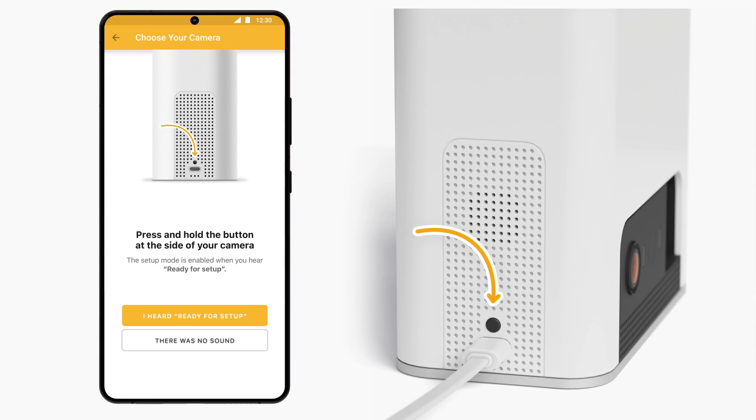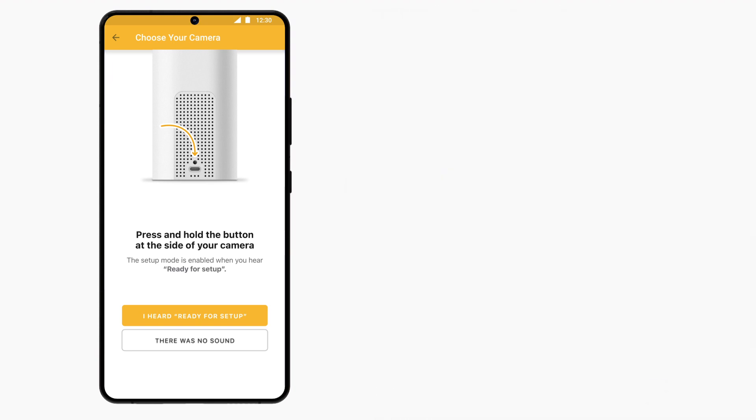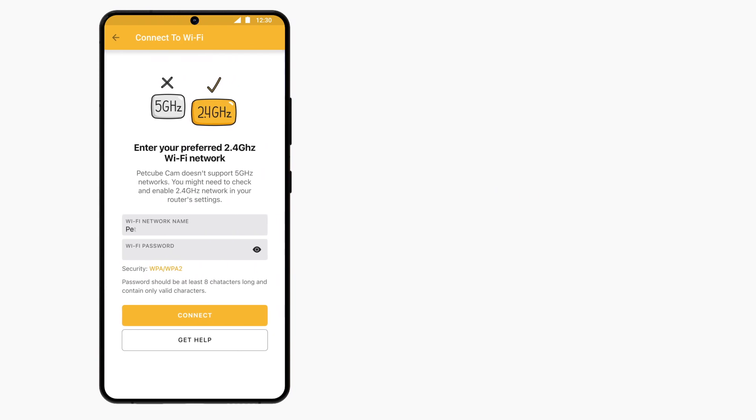Now press and release the Setup button, located on the side of PetCube Bytes 2 Lite, right above the USB port. The Setup mode is enabled when you hear "Ready for Setup." Click the "I heard Ready for Setup" button in the app.